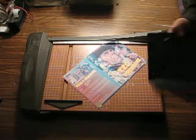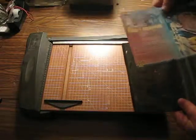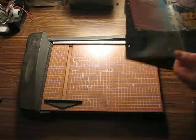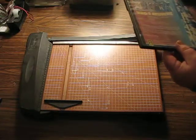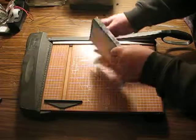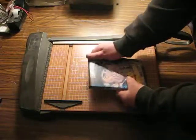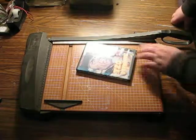So there we go. And we fit it to the DVD case, centering the spine on the spine. And it's worthy of my shelves.